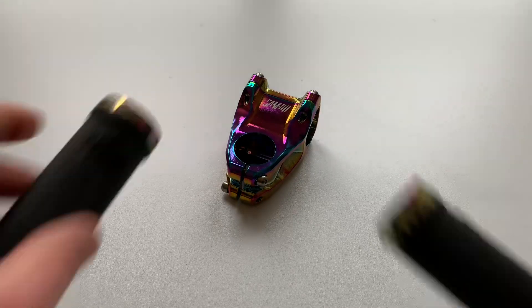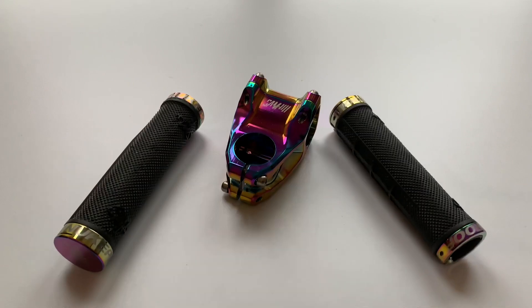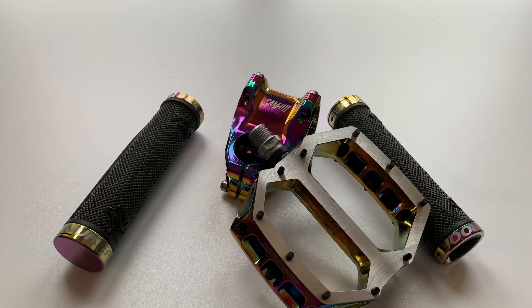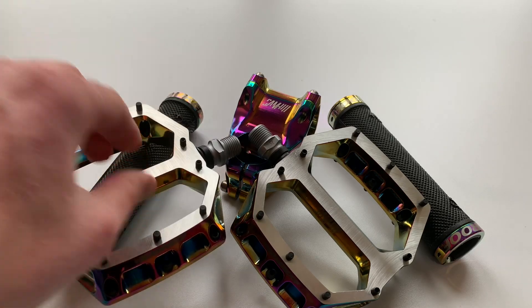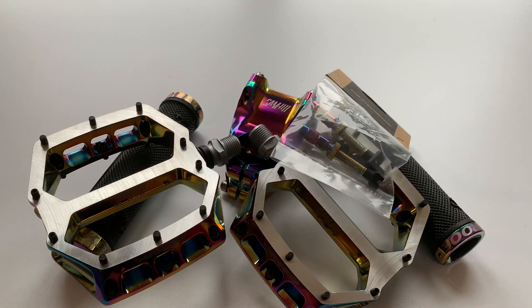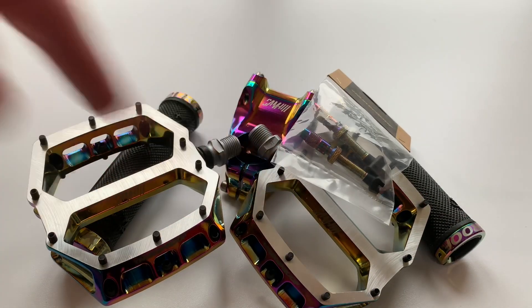I hope you've enjoyed this little look at all these Sam Hill Oil Slick Nukeproof components. Just lay them all out now — there you go: the pedals, the stem, the grips, and those tubeless valves. Let us know what you think of them down in the comments section below.